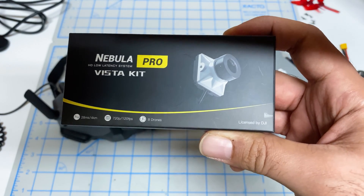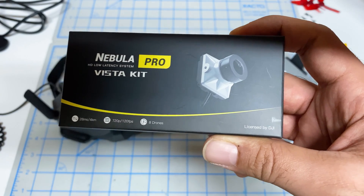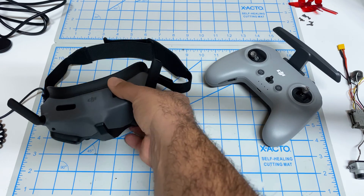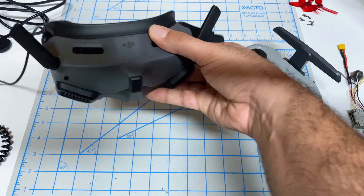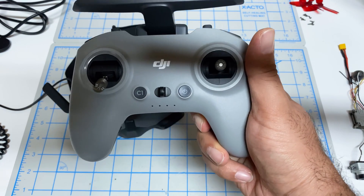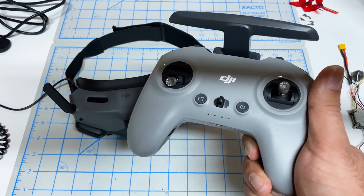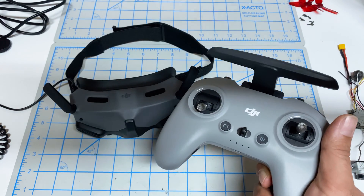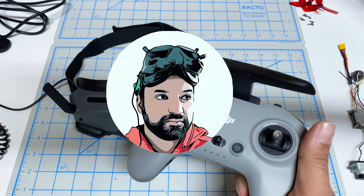Hey folks, it's Bangorl, and today DJI has decided to release the official backwards compatibility firmware which makes the Kadex Vista compatible with the Goggles 2. These are the new goggles that released very recently, and we also now have the ability of linking the Vista with this — the DJI Remote Controller 2. So let's switch over to the computer, we'll take a look at the actual release notes, we'll do the update, and we'll do some bench testing to see how this actually performs and if there are any quirks to be mindful of.